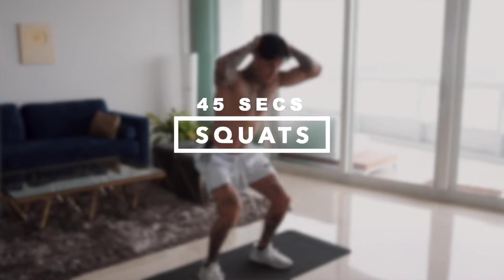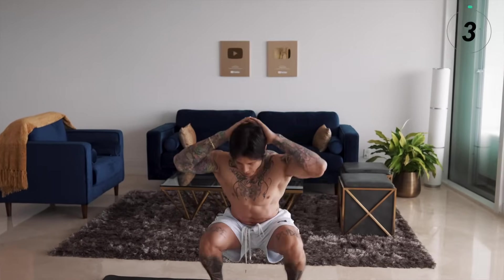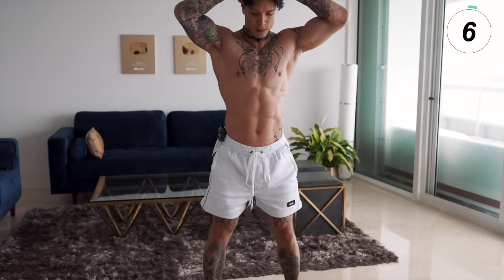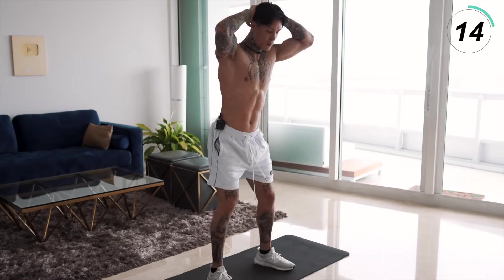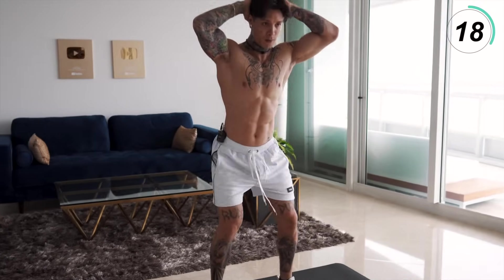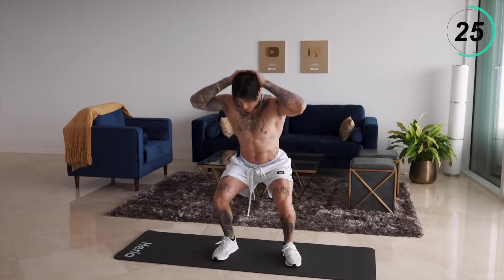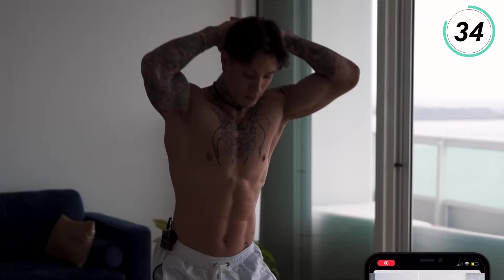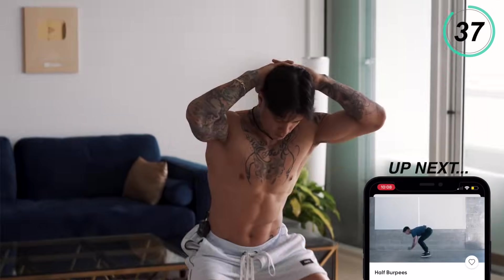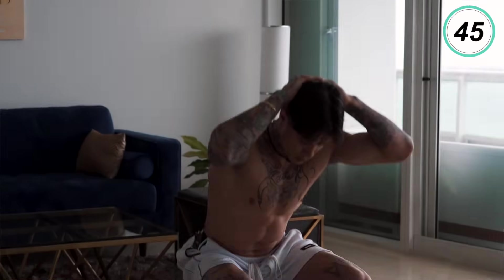We're gonna start this routine off light with squats, emphasizing on our lower body and core. We're gonna have our legs shoulder-width apart, hands on our head, big chest, squat all the way down, all the way back up. Squeeze your core and breathe. You want to pace yourself, get a nice good stretch in your legs. Last 10 seconds — five, four, three, two, and one.